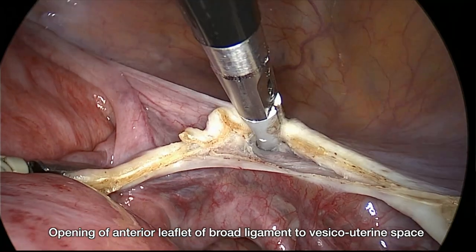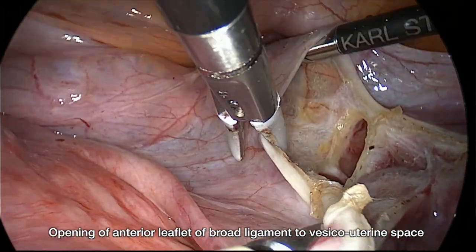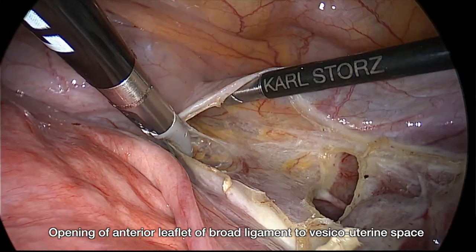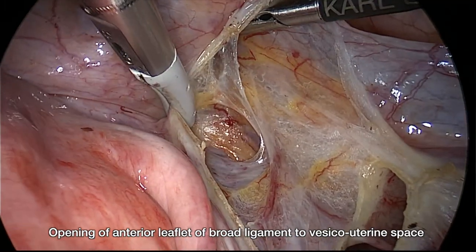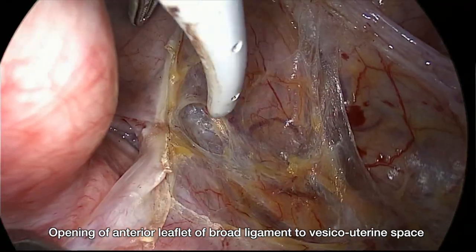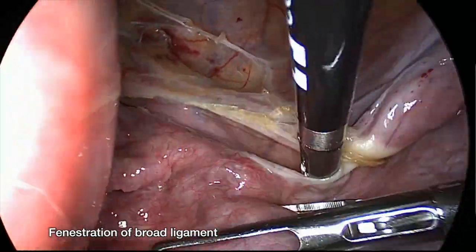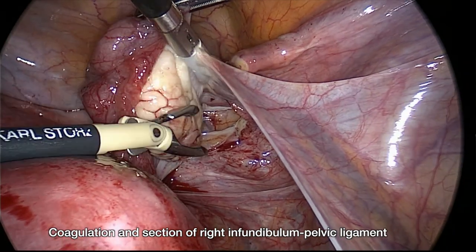We open the anterior leaflet of the broad ligament up to the vesico-uterine space, then open the peritoneum parallel to the infundibular pelvic ligament, followed by coagulation and cutting of the right infundibular pelvic ligament.